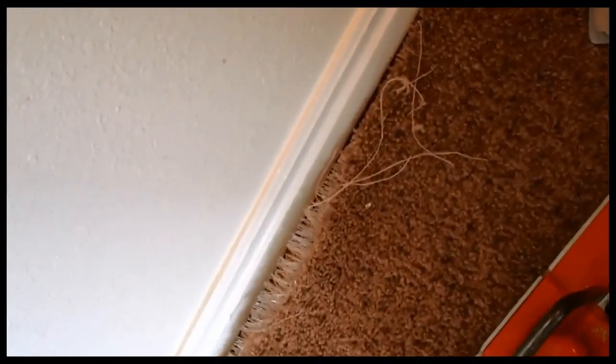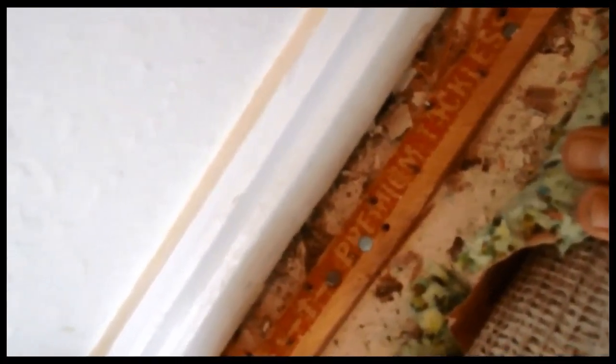If you've tried every known method and trick in the book yet are still unable to get rid of bed bugs, there are some common issues that could potentially be at play. One is picking up bed bugs in public — perhaps at work, at school, or at a family member's house. If you frequent a specific area on a regular basis, you could be ridding your home of bed bugs only to bring them right back once they've attached themselves to you.